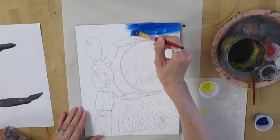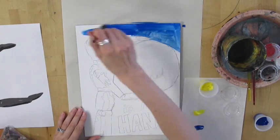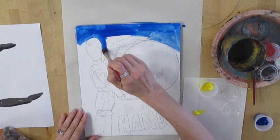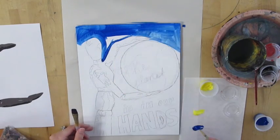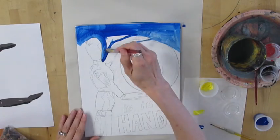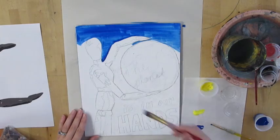Before you begin painting, your canvas should have everything drawn in pencil, with the grid lines that you used to draw your mannequin fully erased. Otherwise, everything else should be planned out in pencil. You can darken things up if you're worried that they will get smudged, but you need outlines to go ahead and fill in with paint.